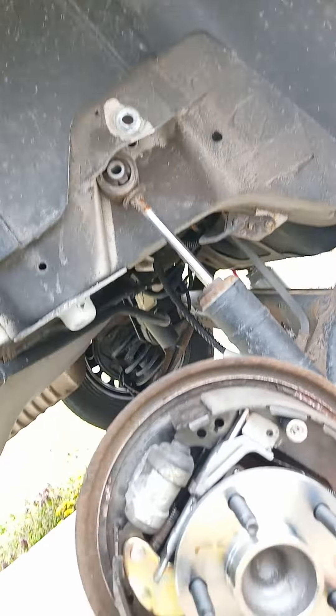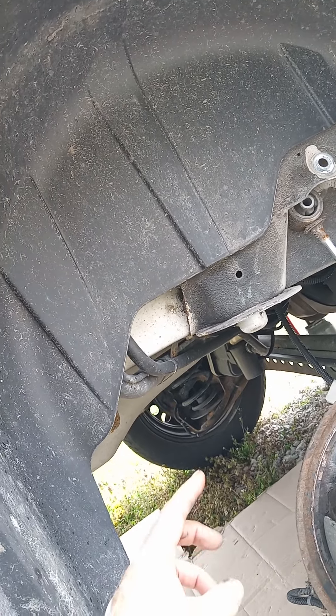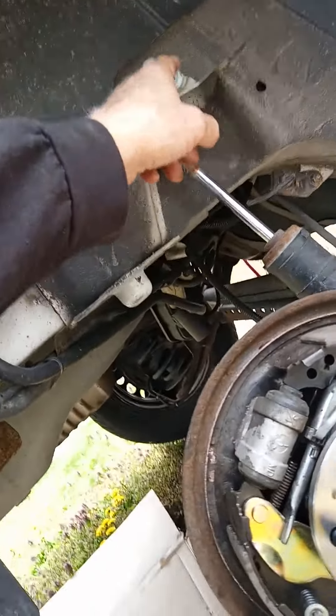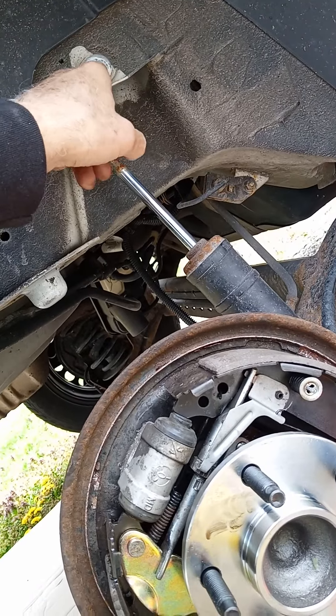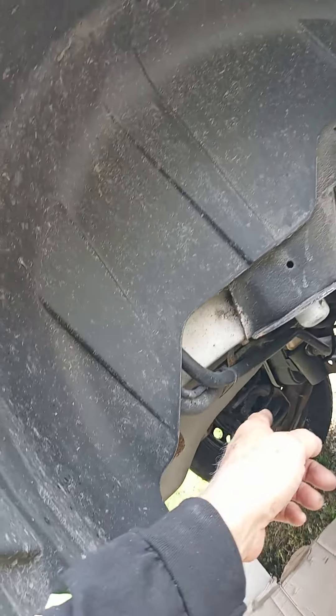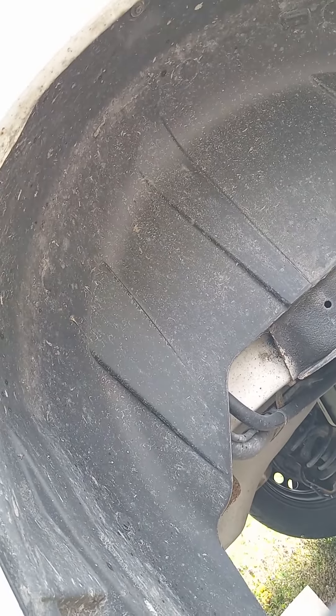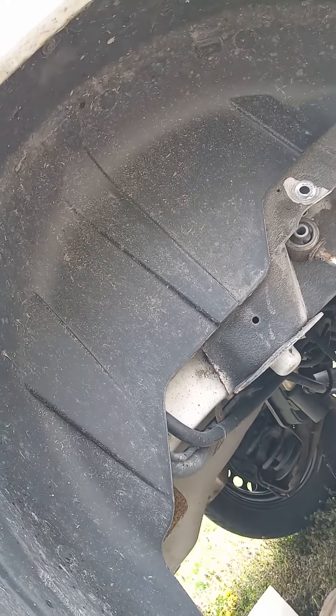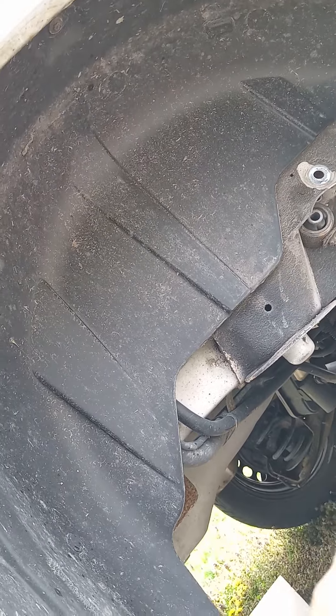This was stuck. As far as the springs go, you want to take the spring out on one side — take this top bolt out — but also jack up the opposite side too, because this is actual suspension and they're connected together. So if you take the pressure off both sides, the spring comes right off. That's it.